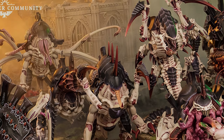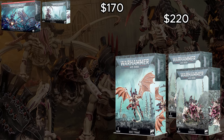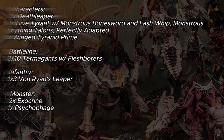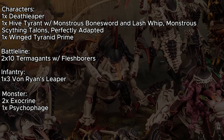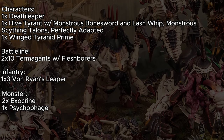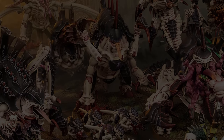At 1,000 points, we're going to pick up two Haruspex boxes and a Hive Tyrant box. It's going to be similar to what we saw before, but with one notable change: the Hive Tyrant isn't going to be a Flying Hive Tyrant — it's going to be a Hive Tyrant on foot equipped with a Monstrous Bone Sword and Lash Whip, Monstrous Scything Talons, and getting the Perfectly Adapted enhancement. The Winged Tyranid Prime loses Perfectly Adapted this time around, but that's okay — he's just kind of a placeholder unit anyway. The two Exocrines are going to provide covering fire from the backline and good anti-tank killing firepower.